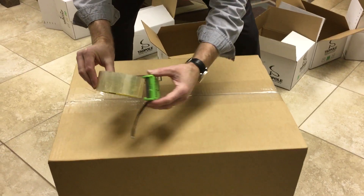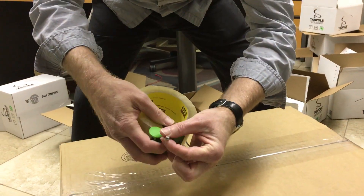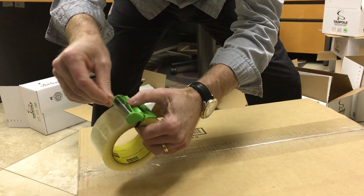Hey everybody, pack some big boxes. Grab the tadpole, put it on, pull the cord through, guide it into these two little slots, snap snap. You can loosen a little bit if you want. Go ahead and get your tape started.